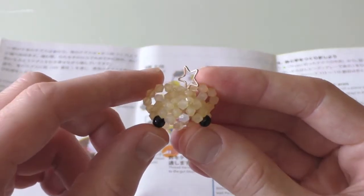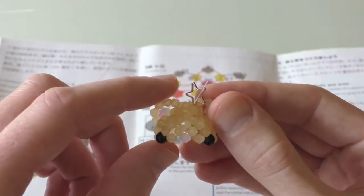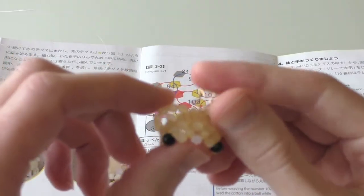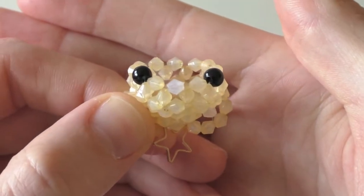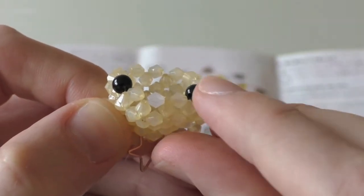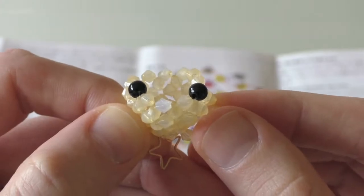First things first. Here's the top of the head from part one, and the first thing we're going to do today is make the nose. For this you will need 70 centimeters of string. Turn this upside down so you have it in this format, then thread the string through this bead here, between the eye and the white bead, having the red on the right and the blue on the left.